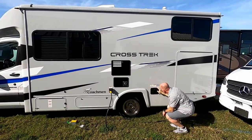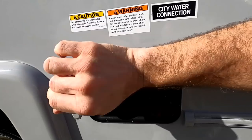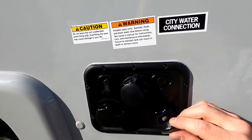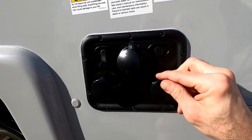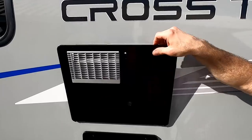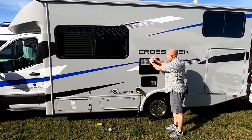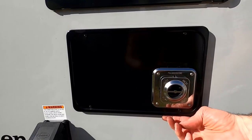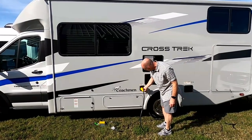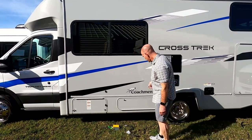Rather than one water inlet with a bunch of levers, they give you three water inlets: one for tank flush, one for tank fill, and one for city fill — all in one small space. There's also a cable input if you happen to be RVing in 1994. This is a six-gallon water heater — pretty typical traditional RV appliance — and a Dometic furnace.